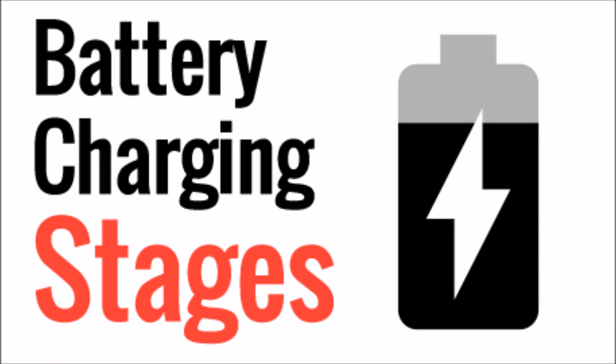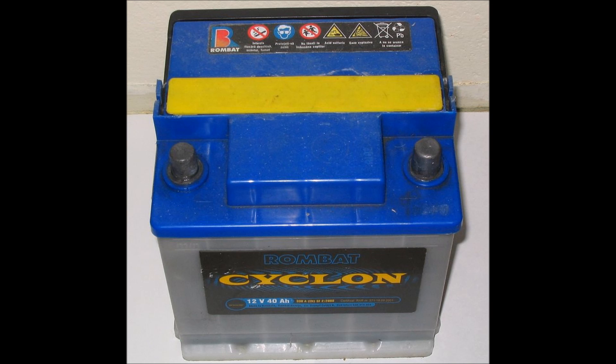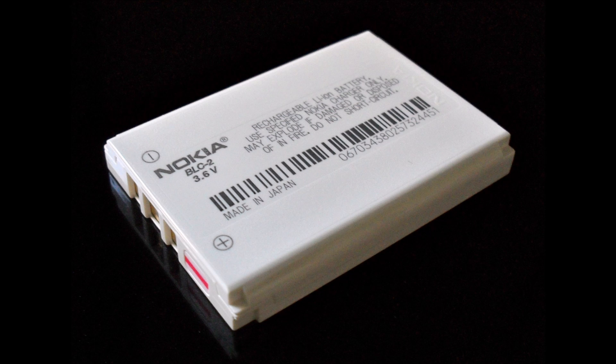What's up YouTube, this is LDS Reliance. Today I'd like to talk about the different stages of battery charging. Last time we talked about state of charge versus depth of discharge, but how do you get a battery to be fully charged after it's been discharged? In this video we're going to concentrate on lead-acid batteries because each different type of battery has slightly different charging stages. We'll talk about lithium-based batteries in a video in the future though.